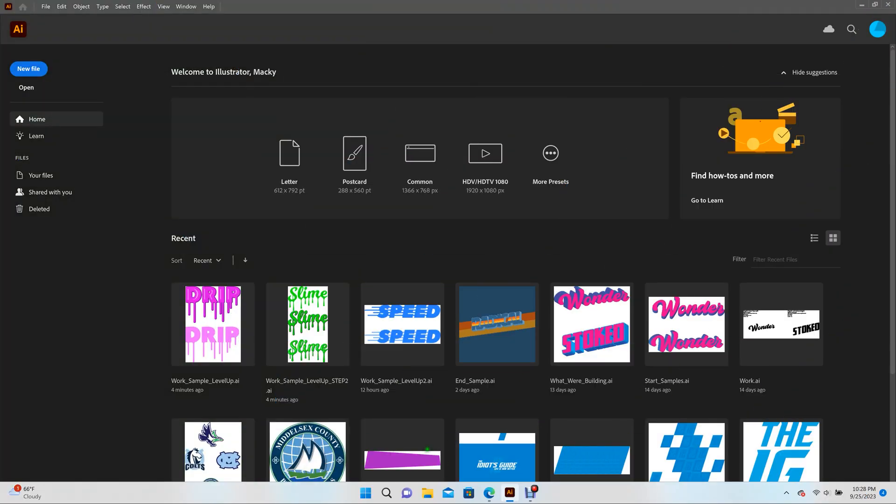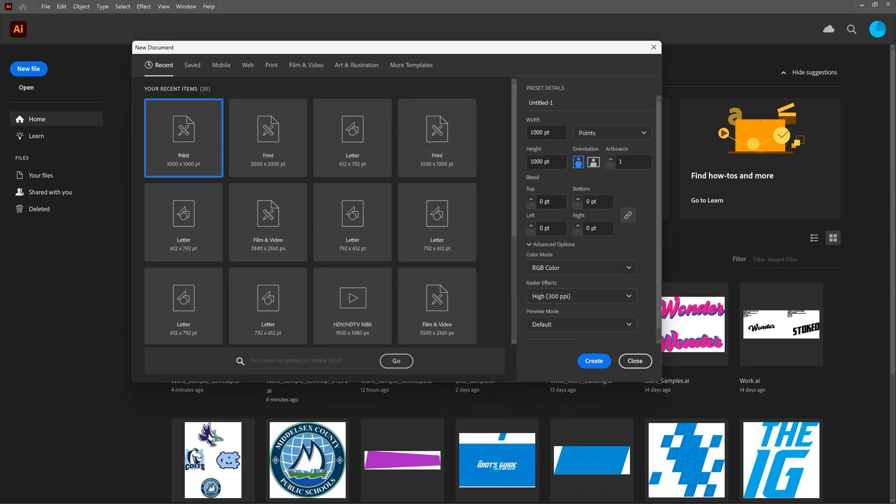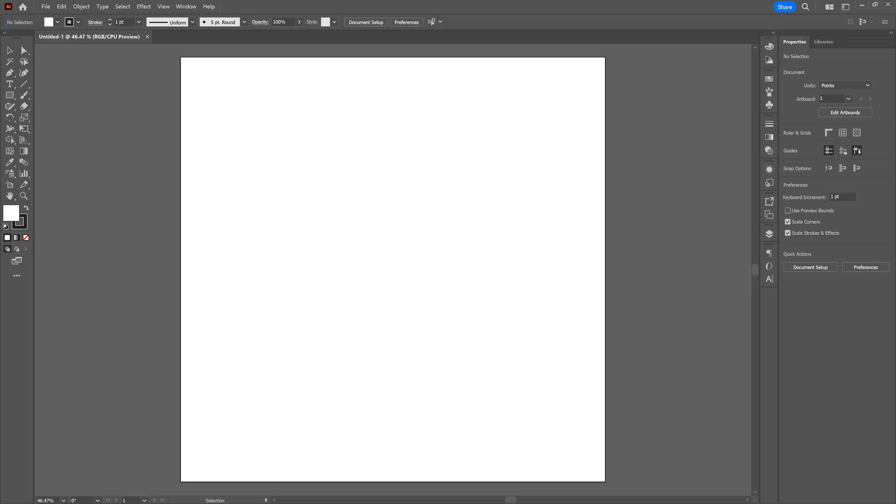Let's go ahead and create a new file. Our new file is going to have a width of 1,000 points, a height of 1,000 points, a single artboard. Let's go ahead and use the RGB color mode — we're going to screen. Let's click Create. Before we get started, we're using the Essentials Classic Workspace. Go to the top right-hand corner and select Essentials Classic. I'm using it because it's best for learning. If you want to use your own workspace, by all means go for it.